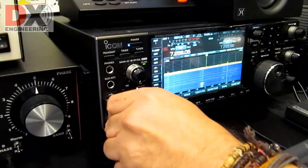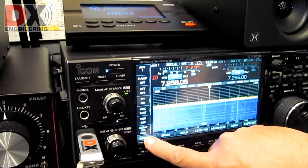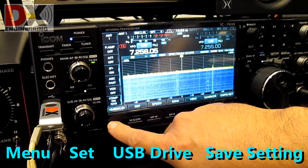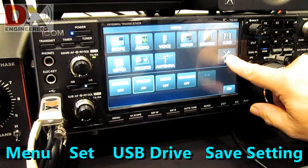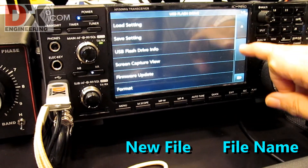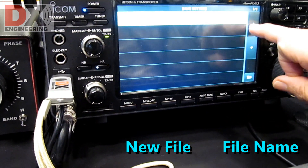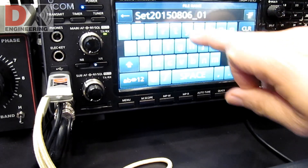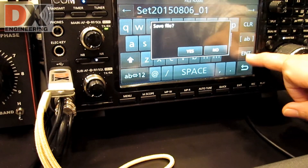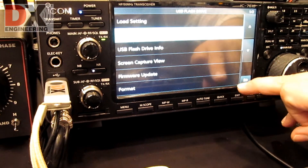I'm back at the radio. Insert the thumb drive into the USB port. First, I want to save all of my radio settings, just in case. Backups are always recommended. Press Menu, Set, USB Drive, Save Settings. Then New Files and File Name. I'm using the default name, so I'll hit Enter. The screen asks if I want to save the file and I press Yes. Now my radio settings are backed up on the thumb drive.